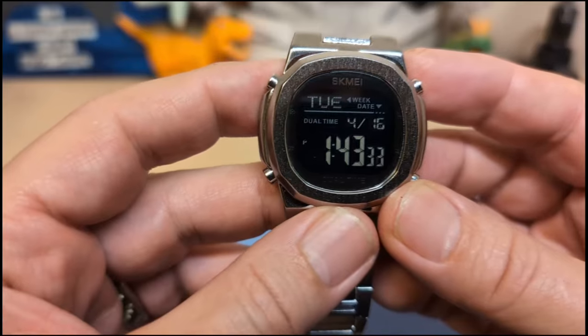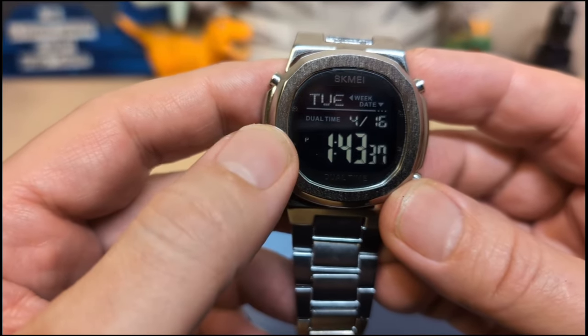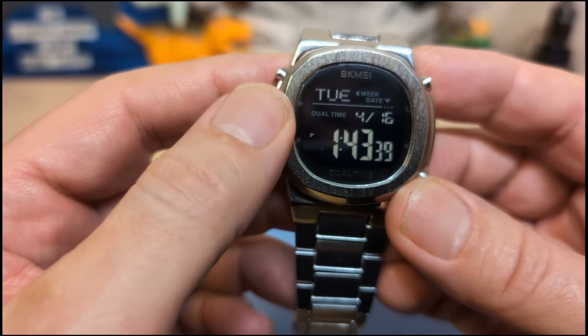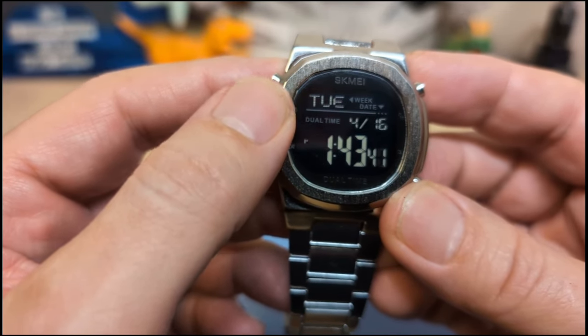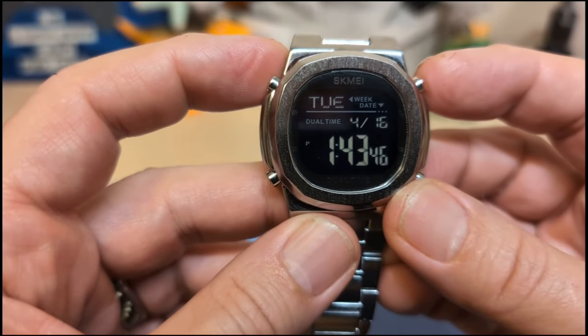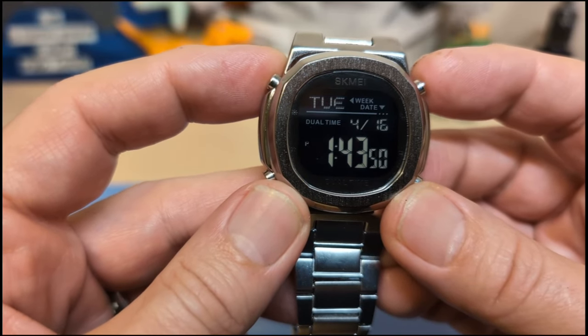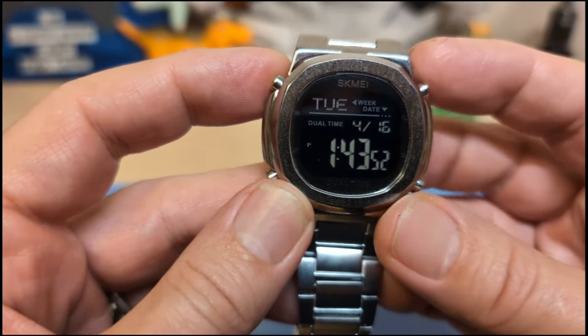The main time display shows the time on the bottom with a little P for PM. Then it says dual time, Tuesday, and the date — 4/16. It also shows the day of the week.